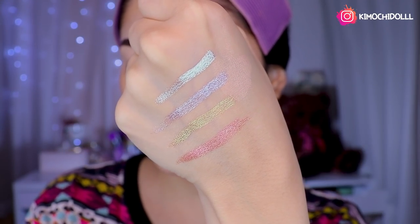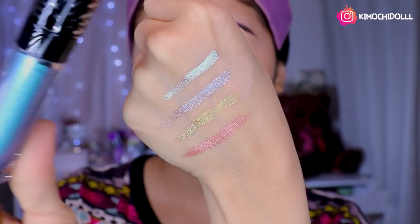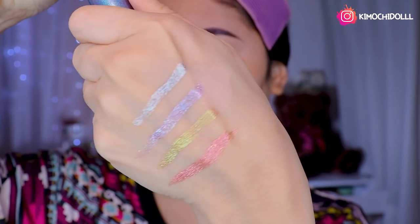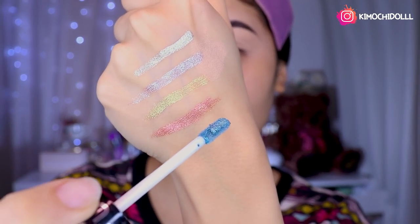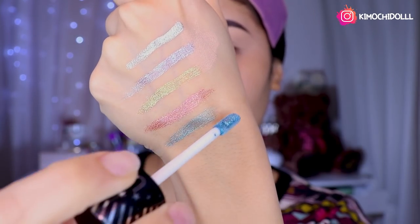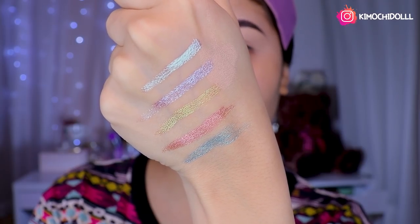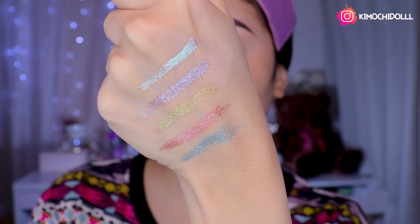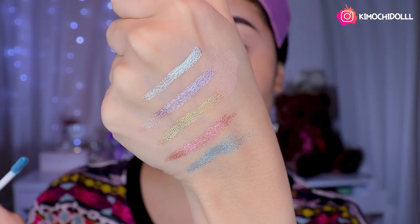The last one is number 8, which is a blue — an azul metálico, a metallic blue. That's the word: metallic. They are metallic brillos. Voilà — how beautiful they look. I really loved them. Let's see what makeup we use them in.